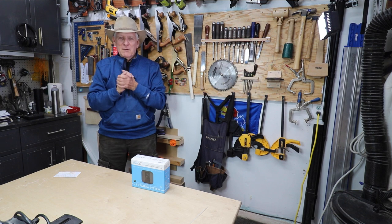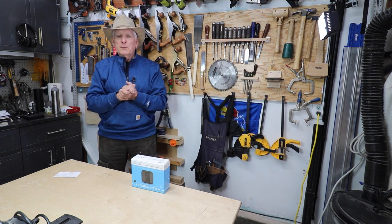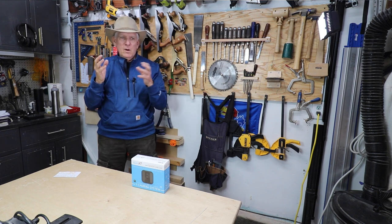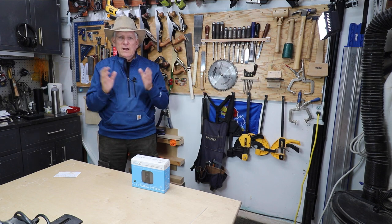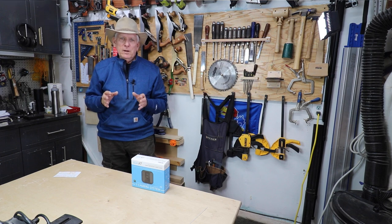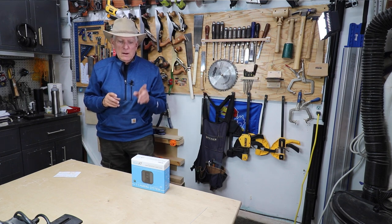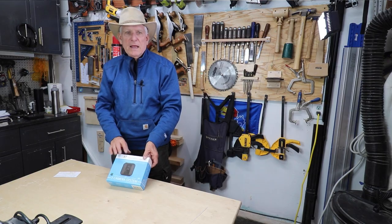So anyway, I decided I need a camera for my carport, but I don't want to wire it up to a light outlet outside. I did a search looking for a battery-operated security camera and was very pleased to find the Blink XT.